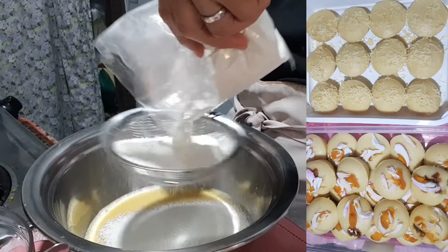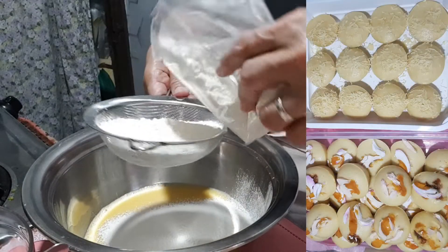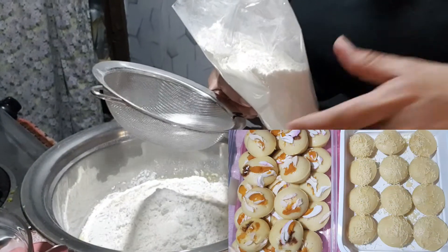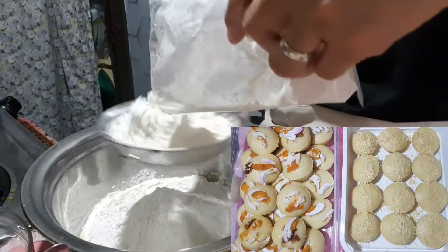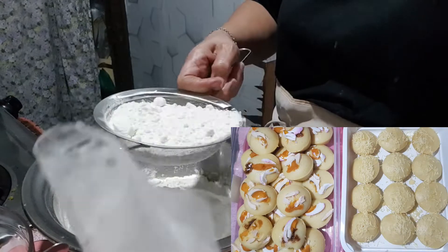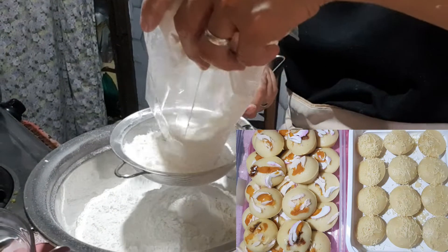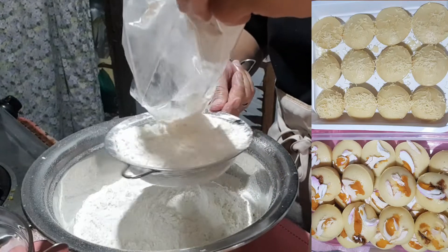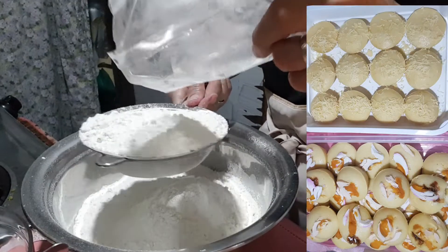Tatlong supot ng flour ang gagamitin natin. Isisip natin — padahanin lang yung ating pagsisip. Ito naman pangalawa, at ito yung pangatlo — dahan-dahan para hindi mabigla. Bali isang kilo at kalahati po lahat ang ating flour.